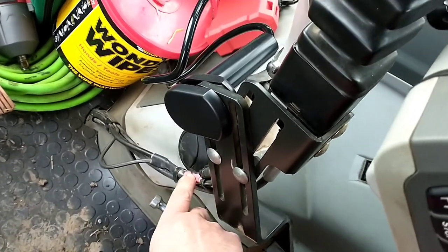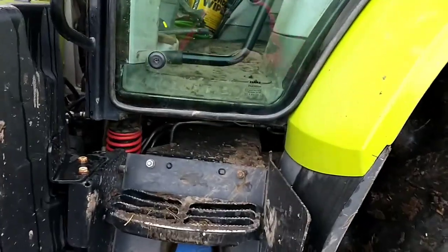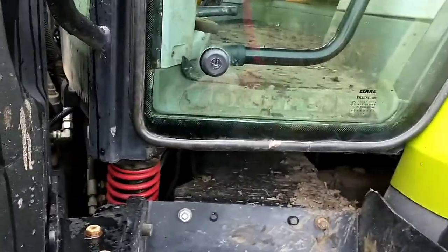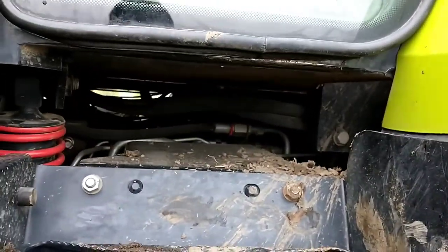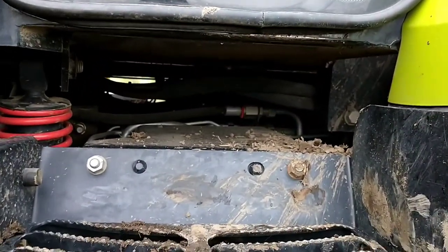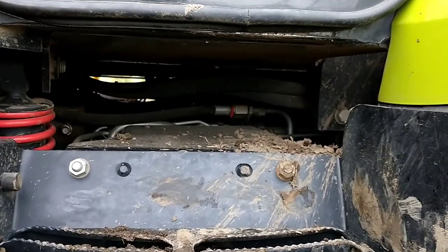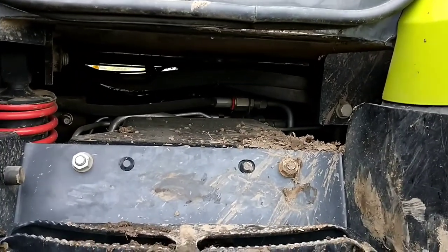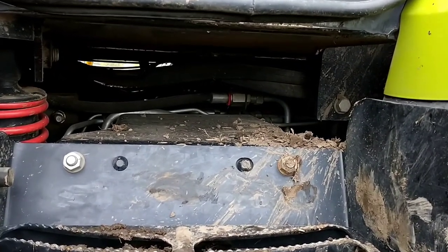Under the cab, which is obviously suspended, there are some pipes that rub - one's an air con pipe and one's a hydraulic pipe. They've done some sort of modification, but we've had two lots of each - air con and hydraulic pipe - rub through and burst.